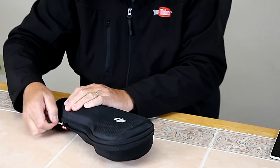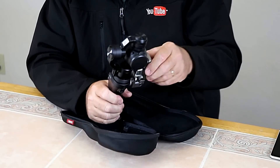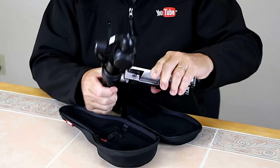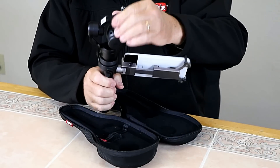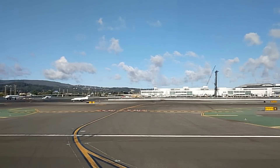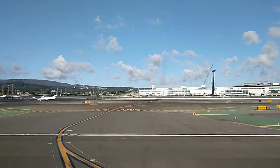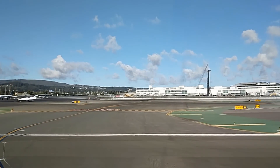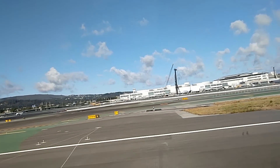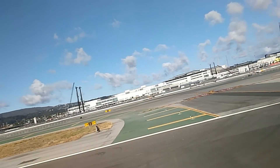My second mistake was thinking that I could solve the problem by buying a little camera called a DJI Osmo. It's kind of like a GoPro, but mounted on a gimbal. The gimbal keeps the camera stable no matter how much your hand shakes. Here's a video I shot with the DJI Osmo about a year ago on a flight out of San Francisco. It starts out nice and smooth with no shakiness, but as soon as we start moving down the runway, the gimbal starts to get very confused about how to stay level with the horizon.